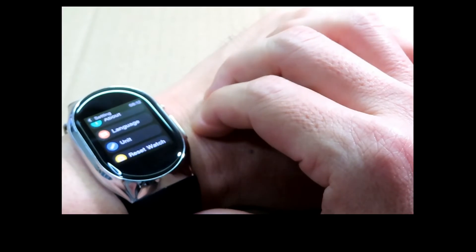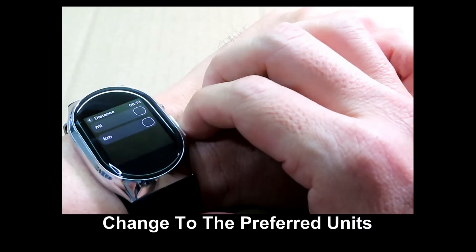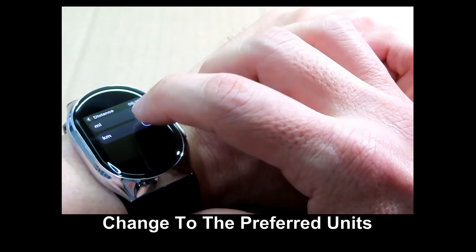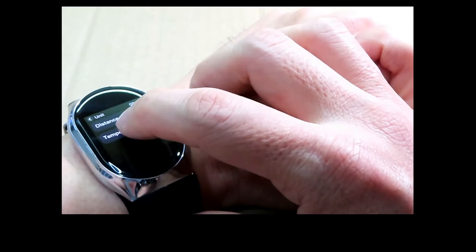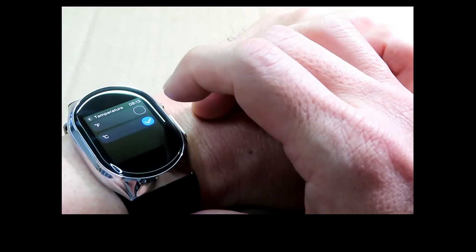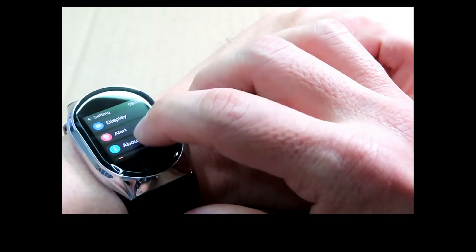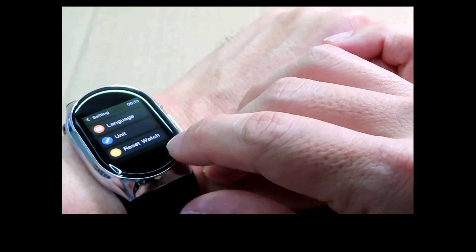Under settings you can change your language, and under unit for distance you can set it as kilometers or miles — we'll set it as kilometers. For temperature, we'll set it as degrees Celsius. There is also a reset watch option if needed.